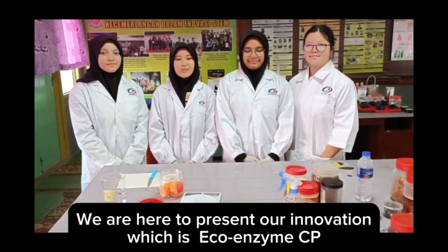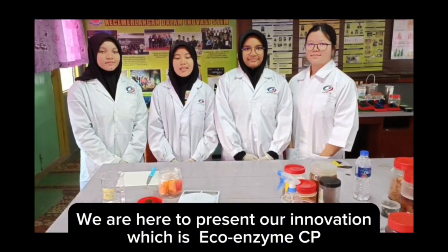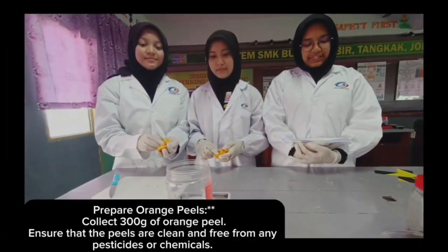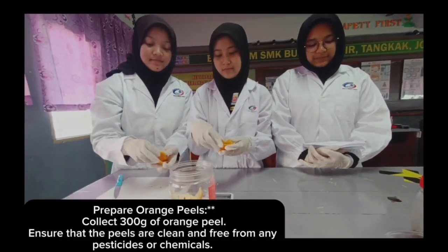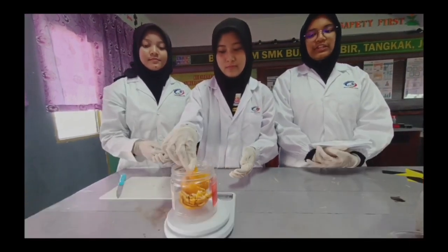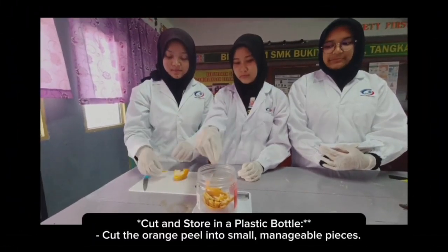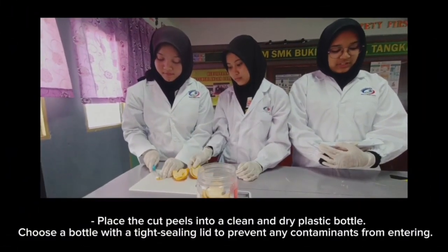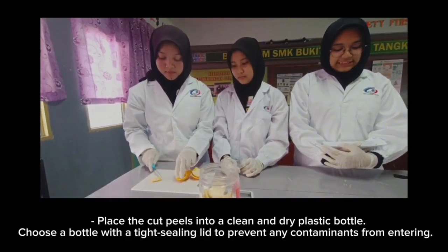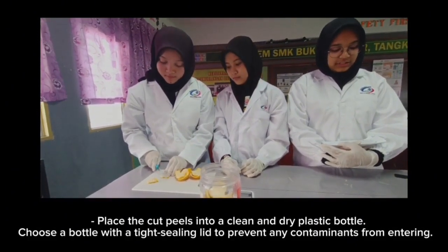We are here to visit our project, which is EcoEnzyme CP. Here are the steps. Collect 90 grams of orange peels. Ensure that the peels are clean and free from any pesticides or chemicals. You can use organic orange for better results. Cut the orange peels into small manageable pieces and place them into a clean and dry plastic bottle.